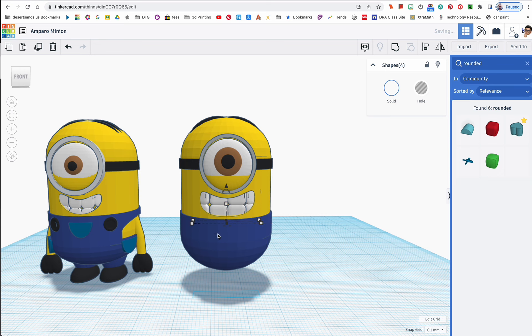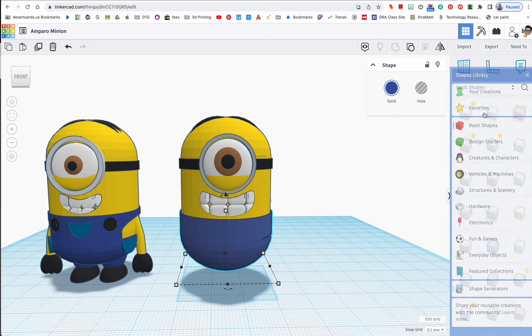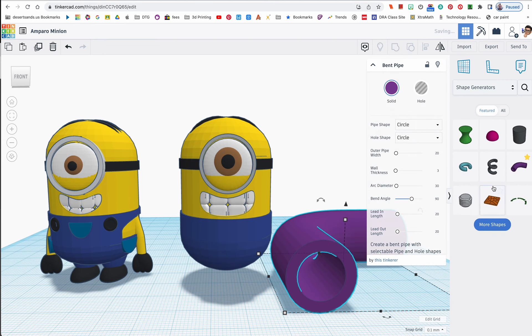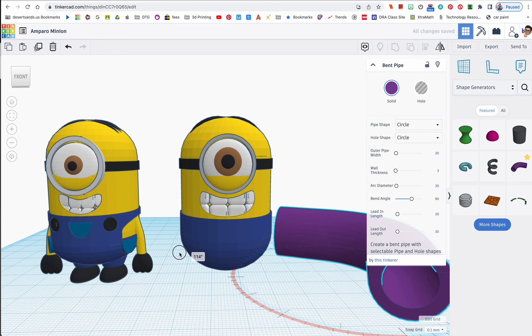Now working our way down — a couple of students actually figured this out and I was very proud of them. Go from Basics to Shape Generators and find the one called 'Bent Pipe.' This is exactly what I used to make the arms. I'll rotate it around and change the color to yellow.